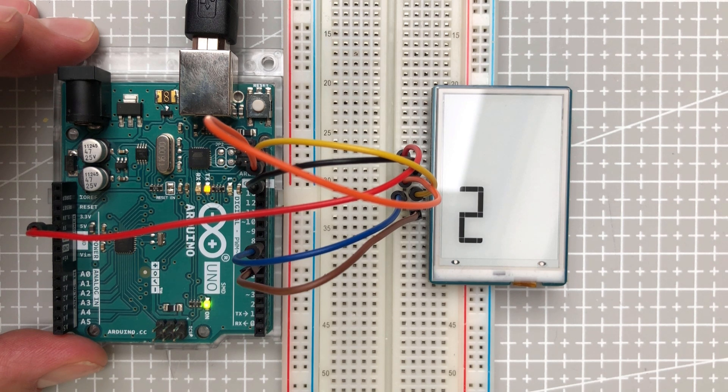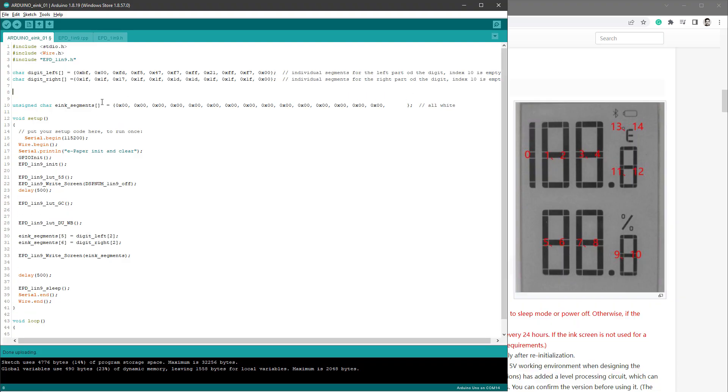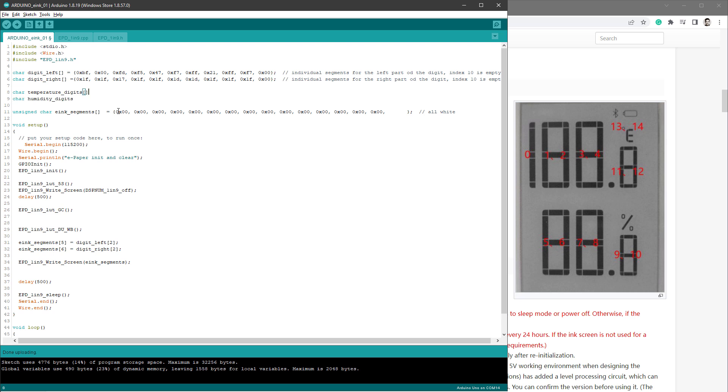We don't want to manually type in the values, so let's create new variables to store all the digits that should be displayed — temperature_digits and humidity_digits. Both are arrays where we store individual digits. For now let's just hardcode those digits: for the temperature we'll display 123.4, and for the humidity we'll display 56.7.